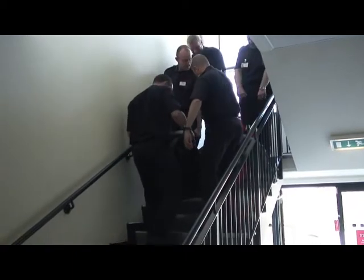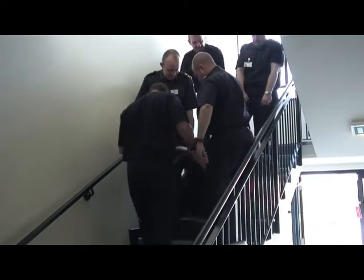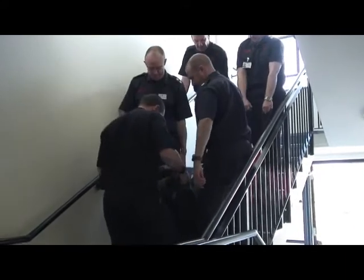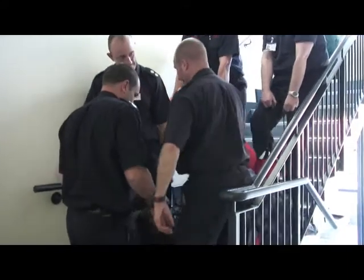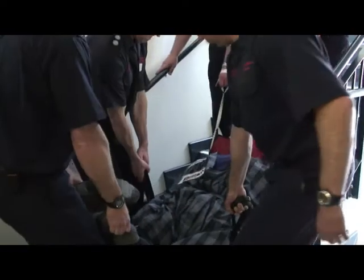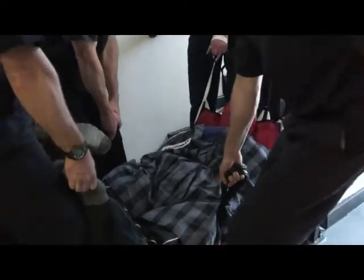With good handholds, an individual of this size can be moved in short stages by four operatives who are trained in manual handling. The use of extension handles attached to the back handles reduces the amount of bending by those supporting from behind.